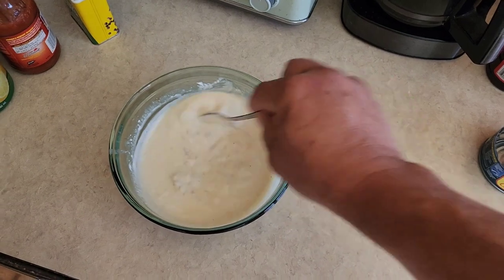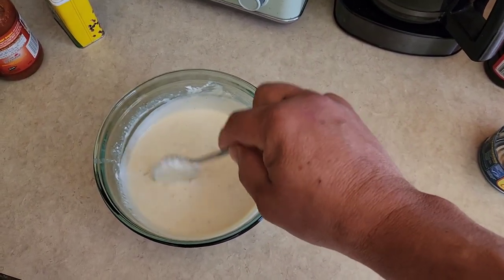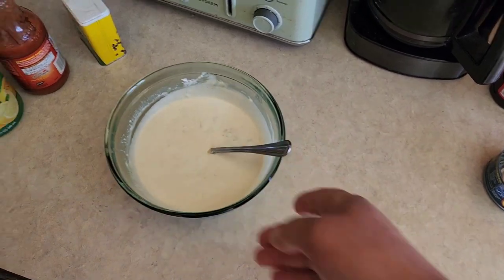Now my mom had a recipe similar to this called crab dip. Crab dip had basically all the same ingredients — you'd use a can of crab — but no Worcestershire sauce, no pepper, and it also had two tablespoons of mayonnaise. Everything else was the same. The crab meat is a more delicate flavor so you don't want as bold flavors. Really good too, so there's a second recipe that's very similar. I'm going to put this clam dip in the fridge and start on the next one.